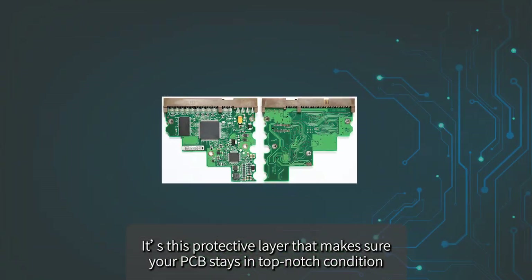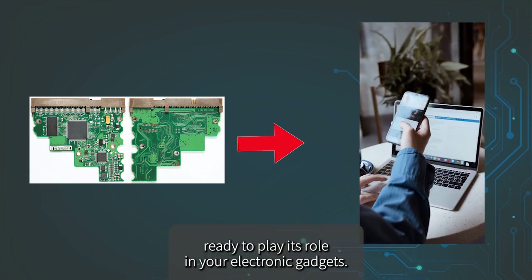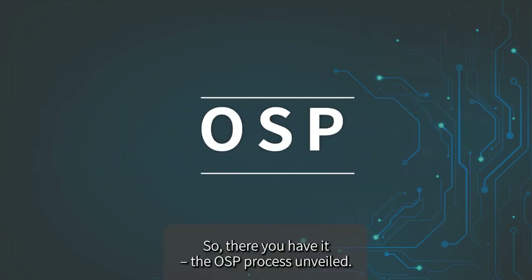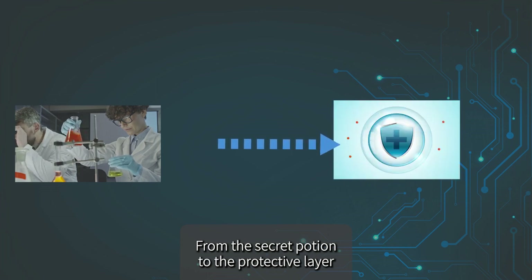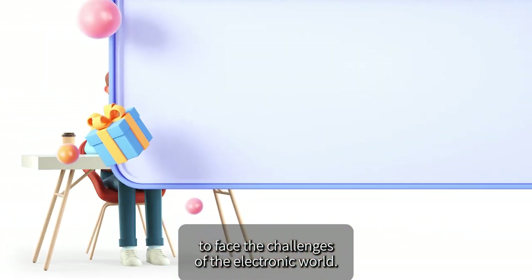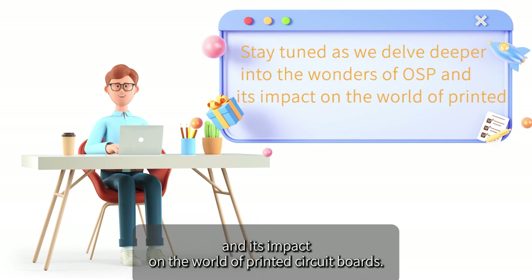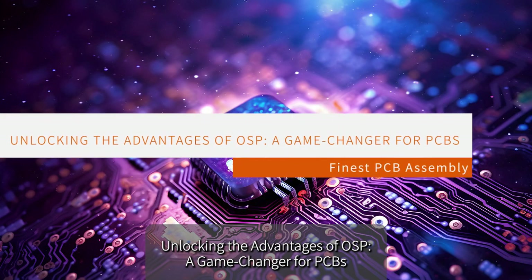This protective layer makes sure your PCB stays in top-notch condition, ready to play its role in your electronic gadgets. That's the OSP process unveiled — from the secret potion to the protective layer, this is where your PCB gets its armor, ensuring it's ready to face the challenges of the electronic world.